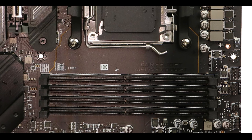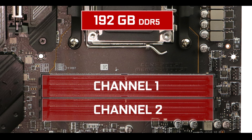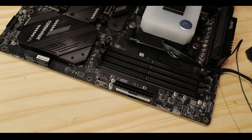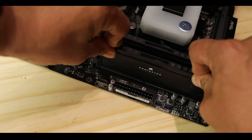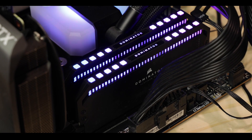Memory-wise, our board can support up to 196GB of DDR5 RAM organized in a dual-channel configuration and clockable up to a conservative 6GHz. The Tomahawk's RAM abilities will do plenty good for your daily gaming needs — not the best for memory-intensive tasks such as 3D rendering, but perfect for heavy AAA gaming.